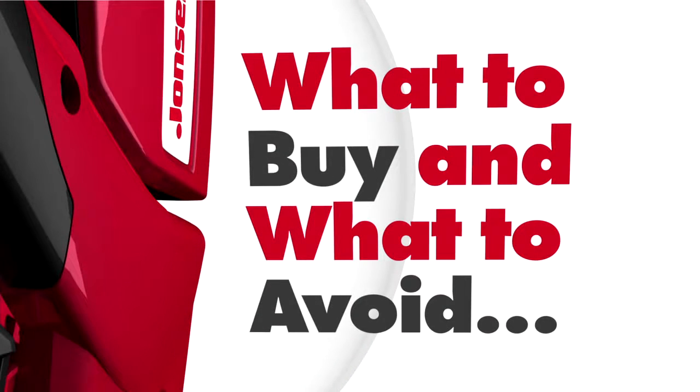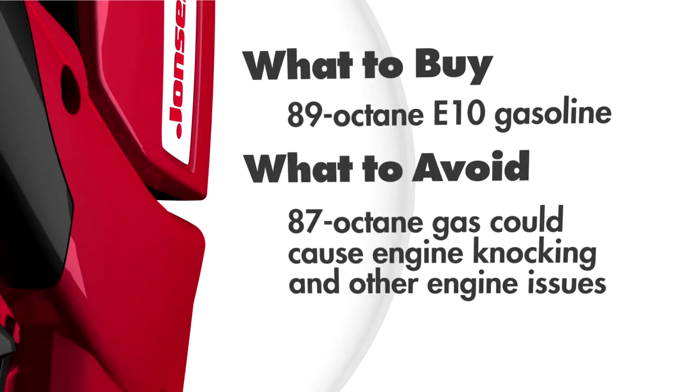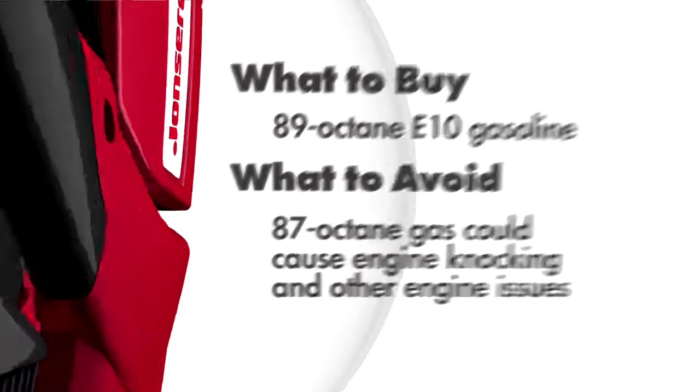E10 can be used in all current John Deere equipment. However, we recommend using at least 89 octane E10 gasoline, which is the mid-grade between regular and premium gasoline.